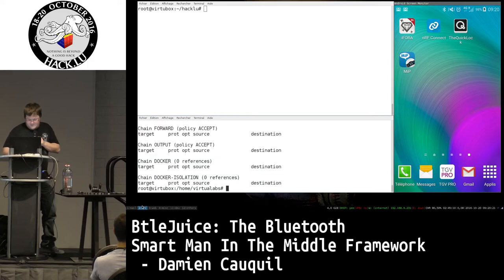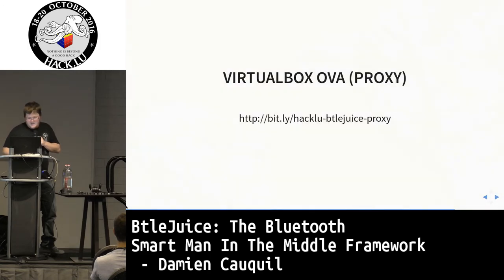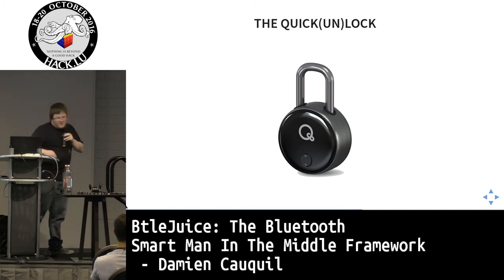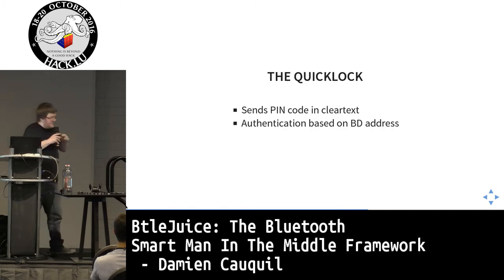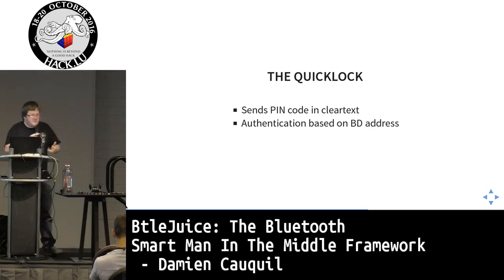This QuickLock padlock sends all data in clear text and it's very easy to detect this kind of vulnerability using the framework.